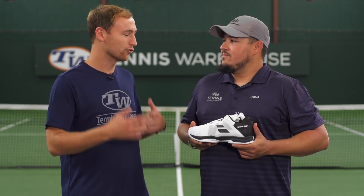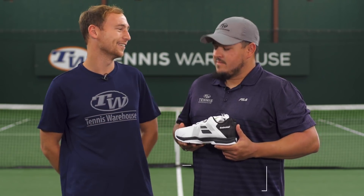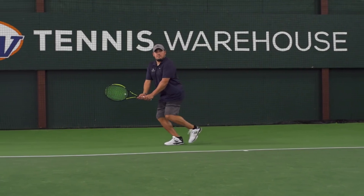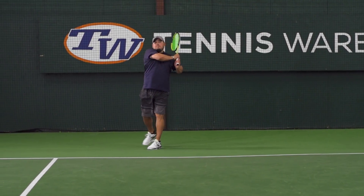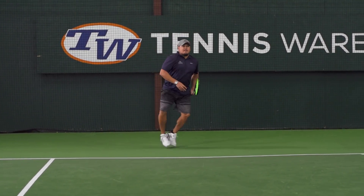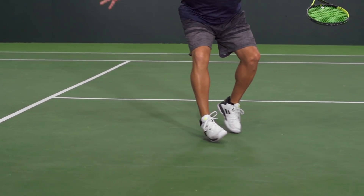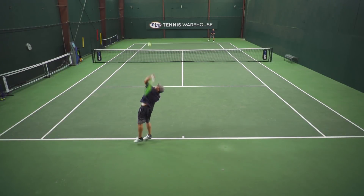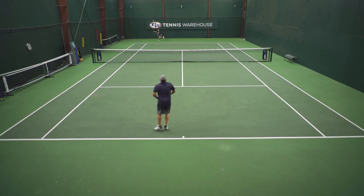Next up we have Troy. Troy, you've tested some Babolot shoes in the past — how did this SFX3 work out for you? As some of the other playtesters are already mentioning, comfort is the big story here. Definitely a wider fit — Jay has a wider foot type so it works out really well for him, but for me I'm kind of swimming around in the forefoot area. When I'm moving laterally with aggressive stop and start, I'm getting some movement inside the shoe — a little bit of rubbing, not the most stable in that sense.